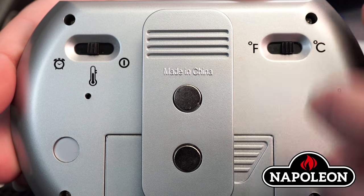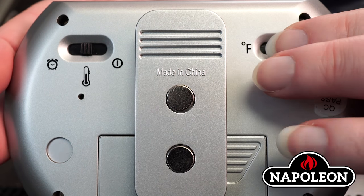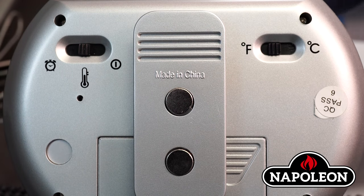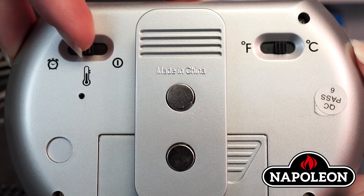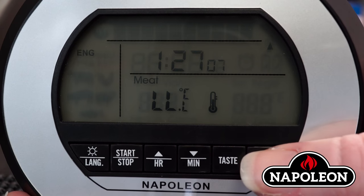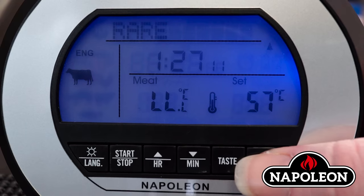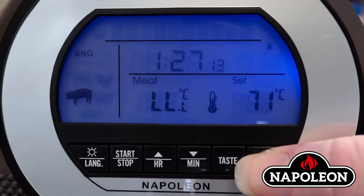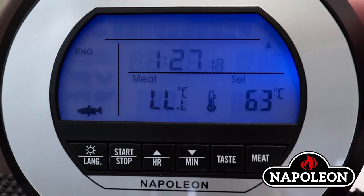Temperature display selection. Step 1: On the back of the receiver, toggle the right switch to either Fahrenheit mode or Celsius mode. Step 2: On the back of the receiver, toggle the left switch to temperature mode. Step 3: On the front of the receiver, press the meat button. Each time the meat button is pressed, the type of meat will change. Step 4: When the unit displays the desired type of meat, let go of the meat button.